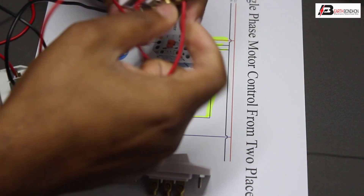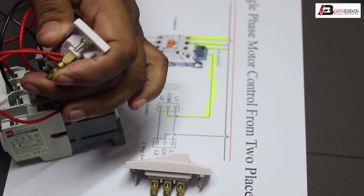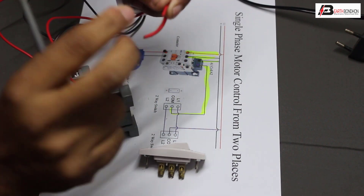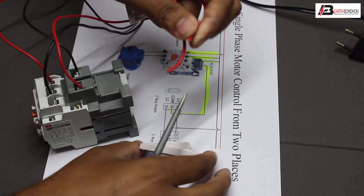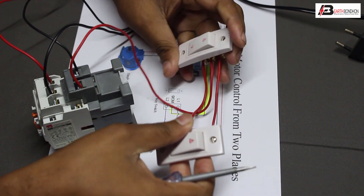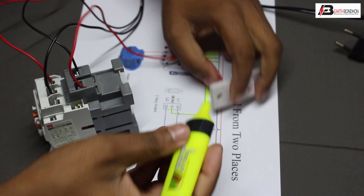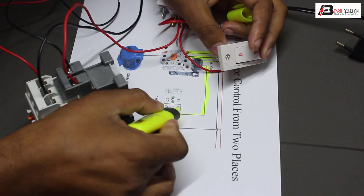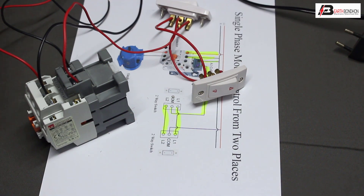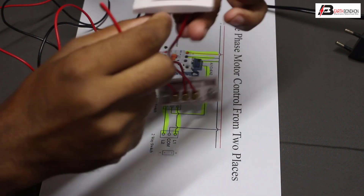L1, L2 — L1 to L2 connection. L1 to the same connection back to L1, and L2 connection to the common terminal.